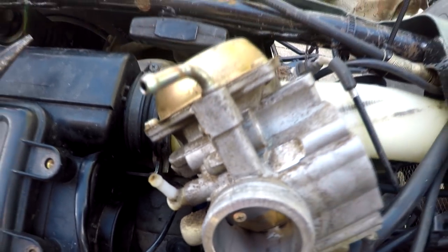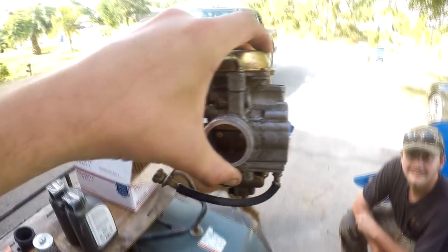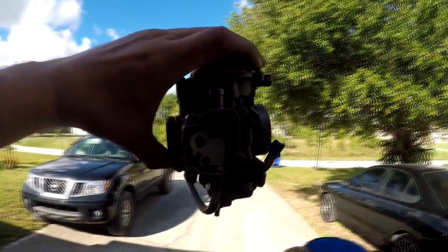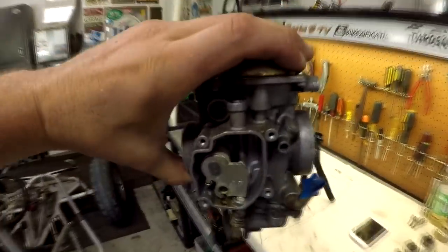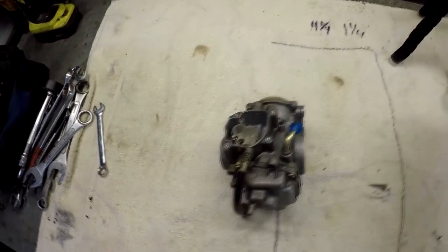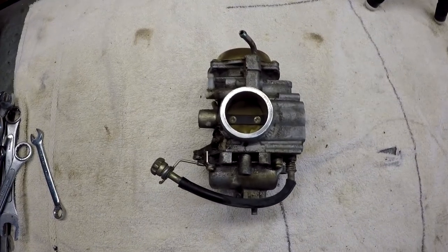But the carb is out, and there she sits. Now we can get into tearing this bad boy apart.